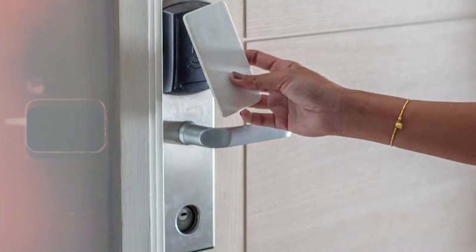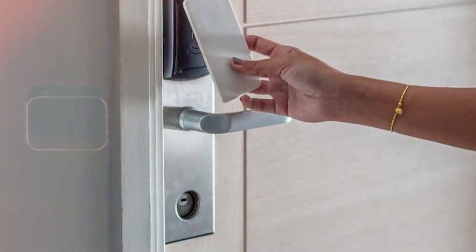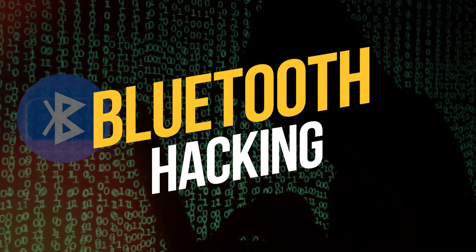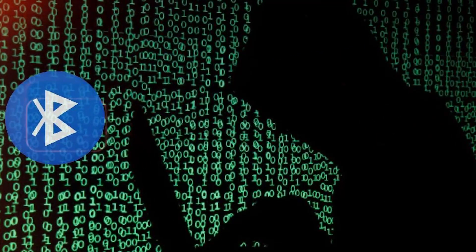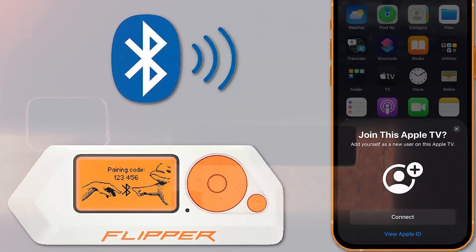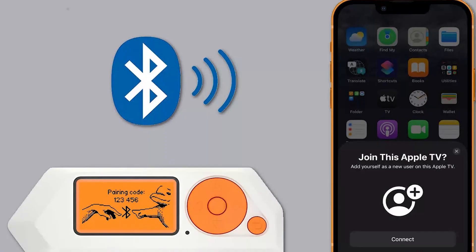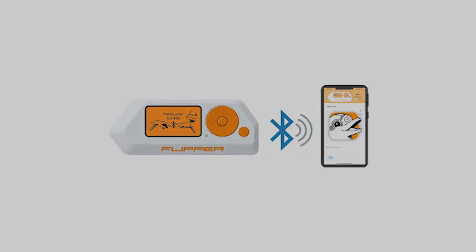It lets you unlock access, enter restricted areas, and interact with a host of contactless systems. Bluetooth hacking: if you're interested in Bluetooth security, the Flipper Zero is your go-to tool. It's designed to test and secure your own Bluetooth devices, ensuring your tech remains under your control.